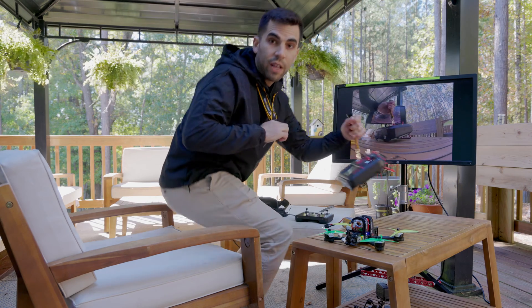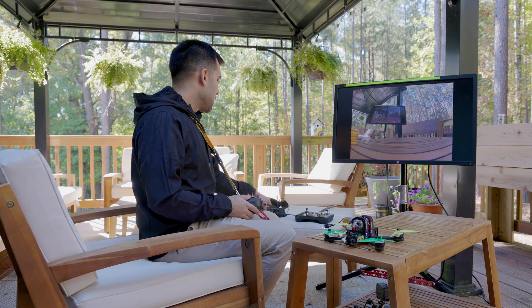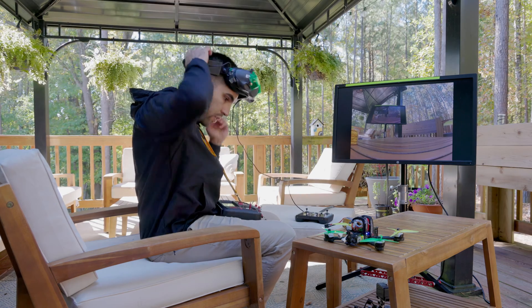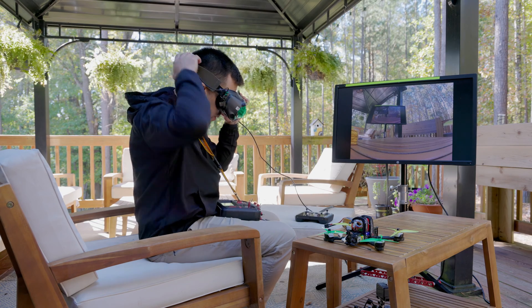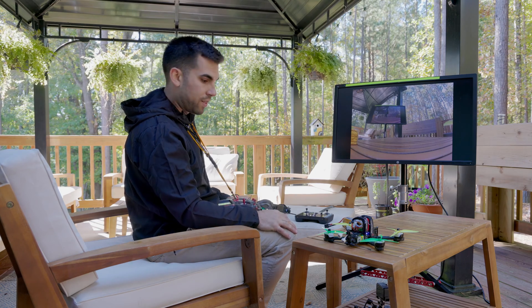Typically I fly in the goggles with the 4x3 aspect ratio, which is why you're getting the black bars on the sides. But if you want a full-screen experience for your viewers, just go into the goggles menu and switch it up to 16x9 — it'll fill the screen and get rid of the black bars.